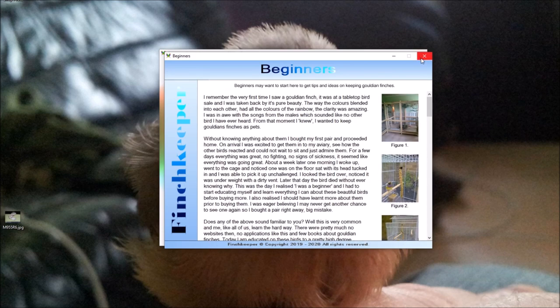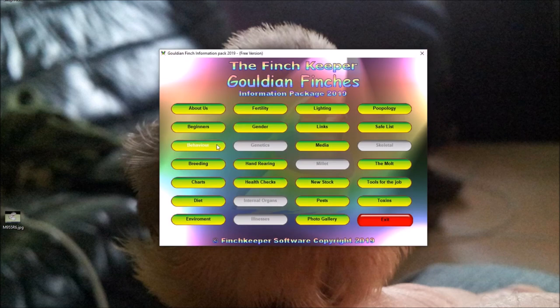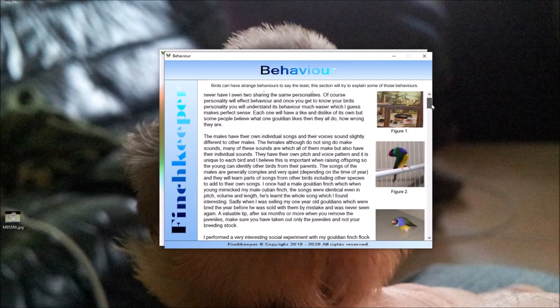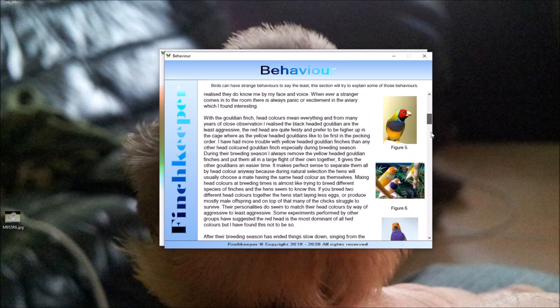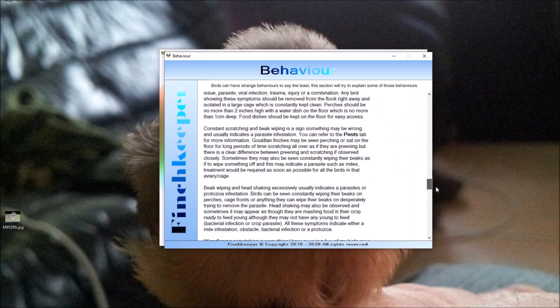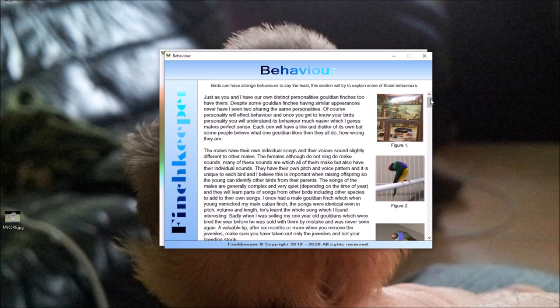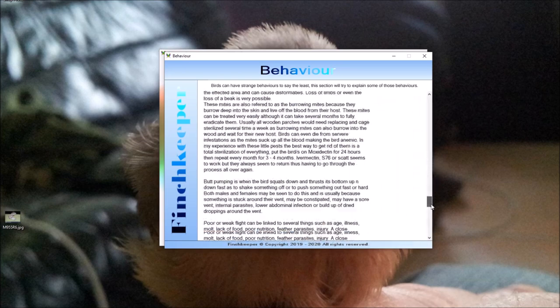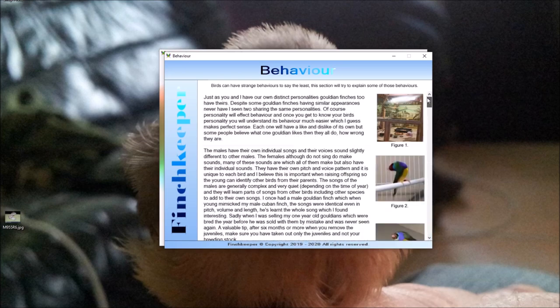The Behaviour tab is basically about birds and their behaviour. Some of the photographs are repeats from the previous tab, but they're going to be changed because this page is still in development. Most of the tabs are still in development — some are nearly finished, some are finished, and some I haven't even started.